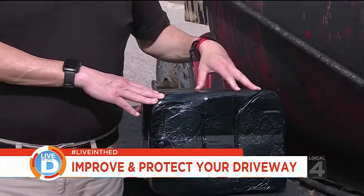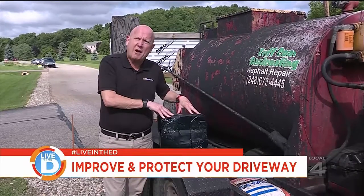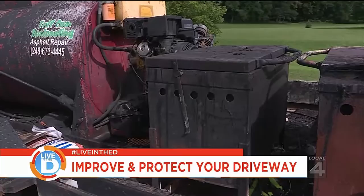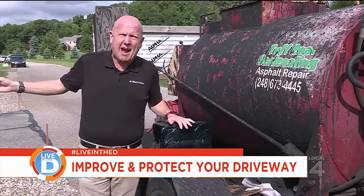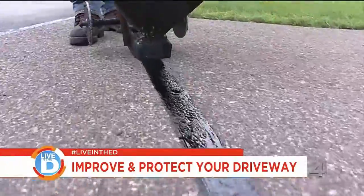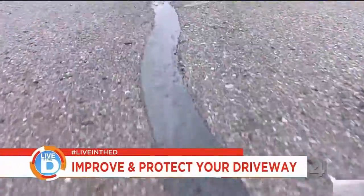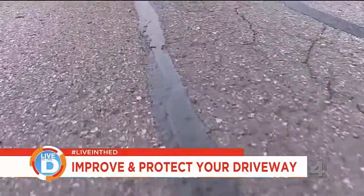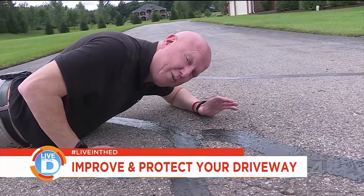The first step in getting your asphalt driveway sealed properly is using this hot rubberized crack filler. This 30-pound block gets put into a 350-degree oven — that melts it and gets it ready to fill all the cracks. The hot rubberized crack sealer is used in cracks in the asphalt. What this does is prevent any water or debris from getting washed underneath and prevents cracks from spreading.